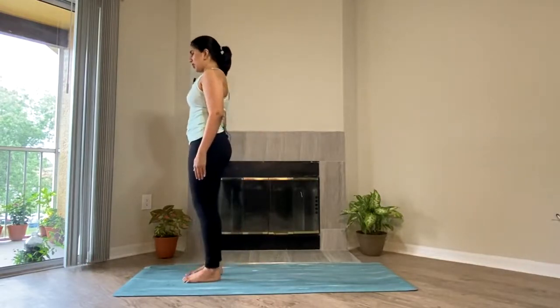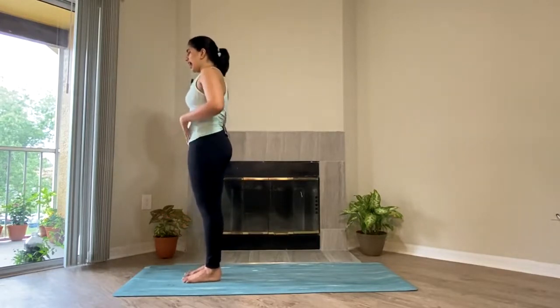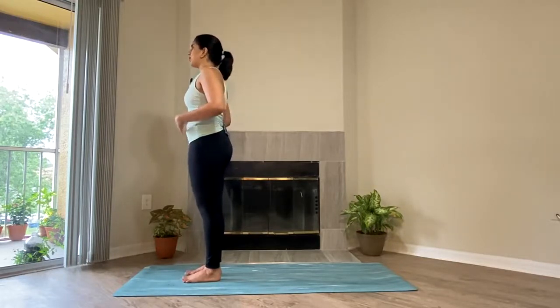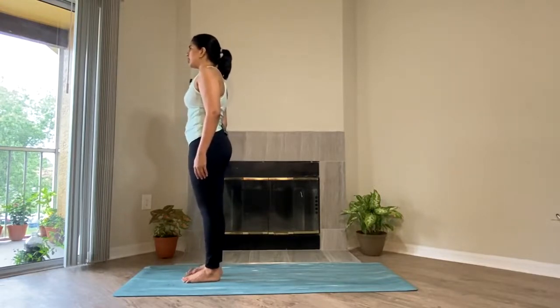Standing to the front of the mat, come into your Tadasana. Both the feet very well grounded. The abdomen engaged — don't let the belly just hang out, try to engage the belly here. Both the hands to the side. Breathe in and out here. Find your balance.